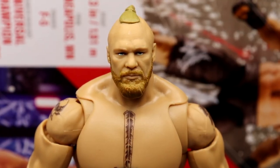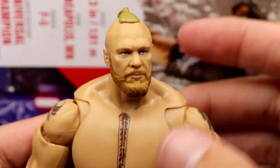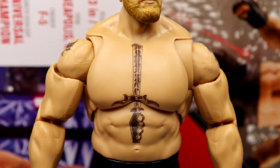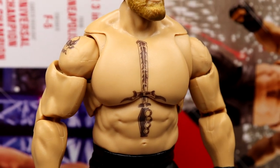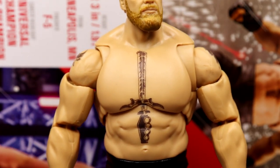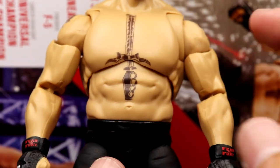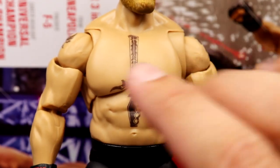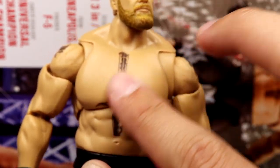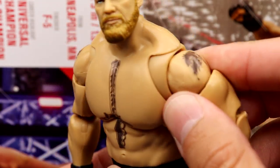Getting into Brock Lesnar himself — the head sculpt is good, it captures him well. Going down into the torso, I love the Ultimate Edition Brock. I love how seamless it looks. One thing that's crazy about this figure is it doesn't have the gloss the other one had — it's matte plastic. It uses the same mold with that nice seamlessness, tattoos with continuation underneath. You have pinless double-joint arms and butterfly joints, and the tattoos all look good.